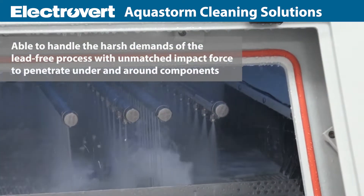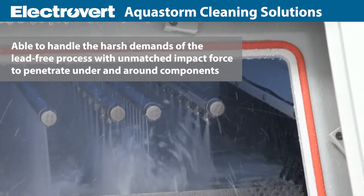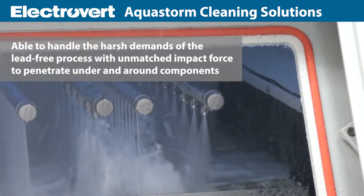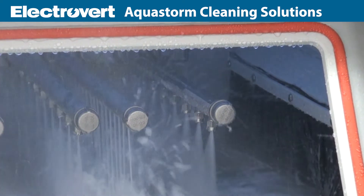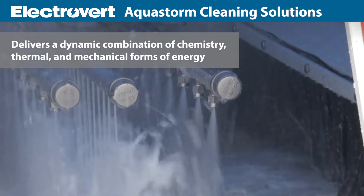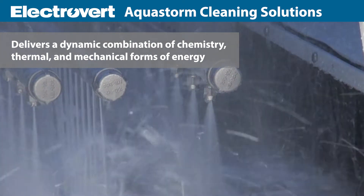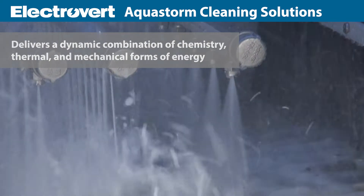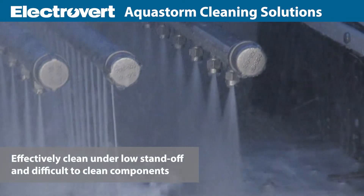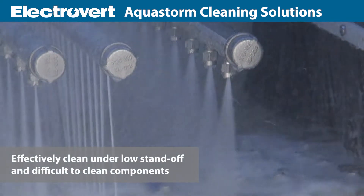AquaStorm is able to handle the harsh demands of the lead-free process with unmatched impact force to penetrate under and around components. The clear advantage of AquaStorm cleaners is the ability to deliver a dynamic combination of chemistry, thermal and mechanical forms of energy at the surface to effectively clean under low standoff and difficult to clean components.